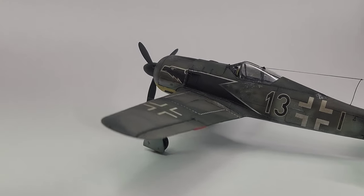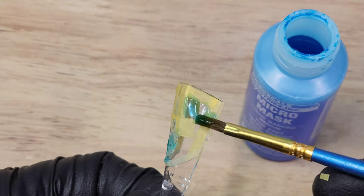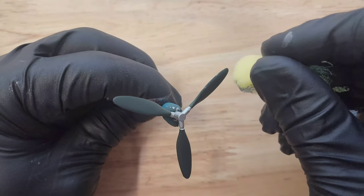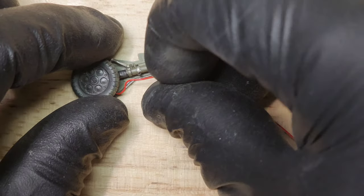What's up, fellow modelers? We're going to dive into this Focke-Wulf 190. We're going to use some blue goo, some chipping methods, some tape seatbelts, and some brake lines. Let's go.